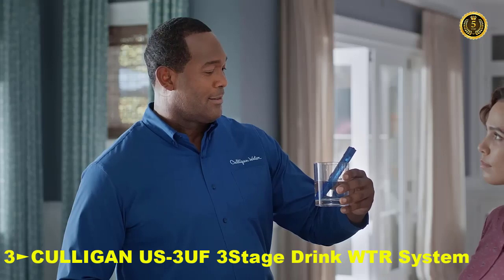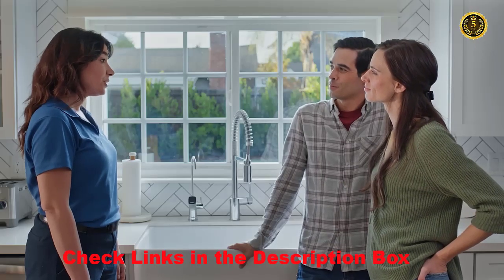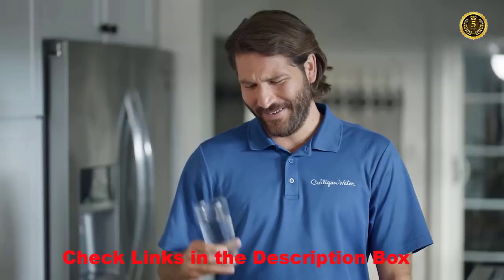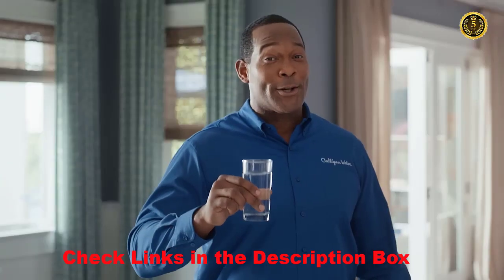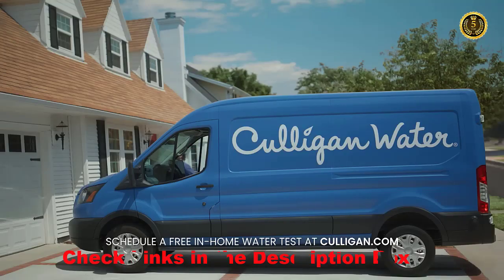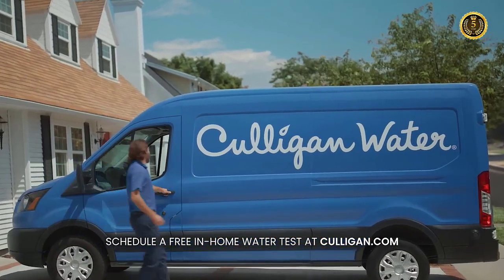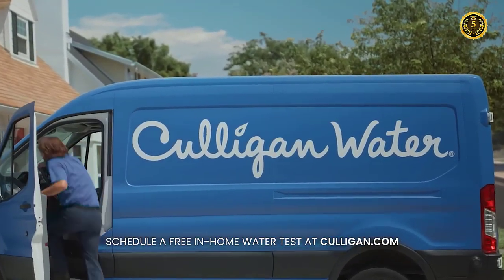Looks like you've got a lot of stuff in your water. This can filter up to 60 different contaminants from your water. It's all about cleaner drinking water. That's good water. No matter where you live, there's a Culligan water expert nearby. At Culligan, we think about your water, so you don't have to.